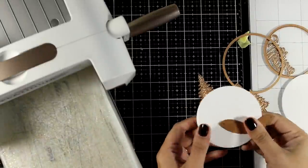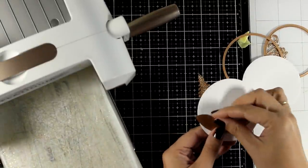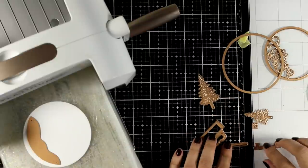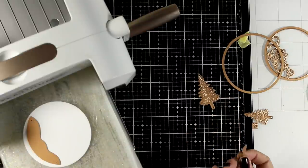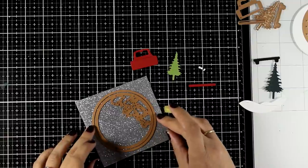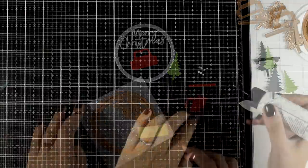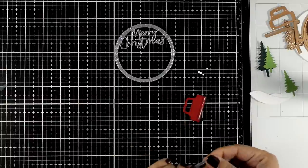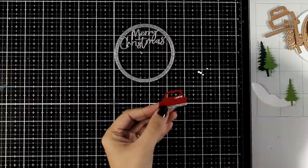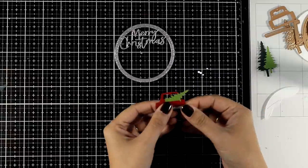Now I'll use the dies from the set to cut out the different elements to put together a little scene. These are the circles cut out from the windows — they shouldn't go to waste; they're perfect scraps to cut out my snow banks. I'll also cut out a little car that's included in the set. I'm using the circle dies one inside the other to cut out a ring with a sentiment in silver glitter cardstock. I also cut out a few trees. Putting together the car is super easy — as you cut it out, it creates a slit at the back so you can easily slide in one of the trees.